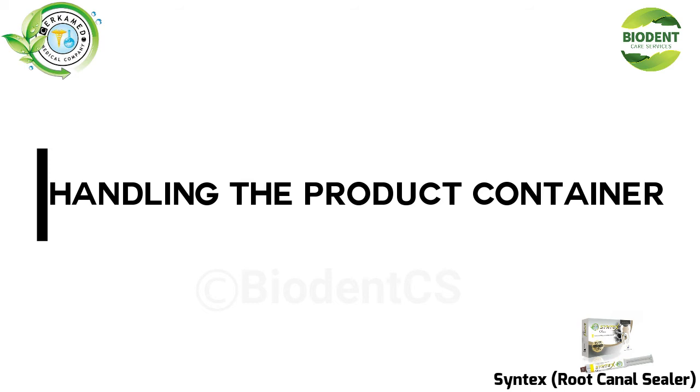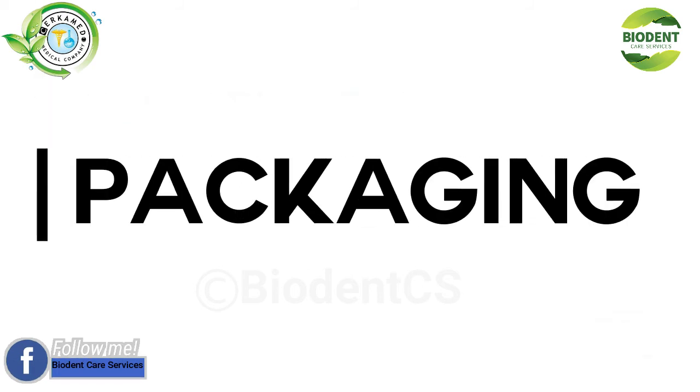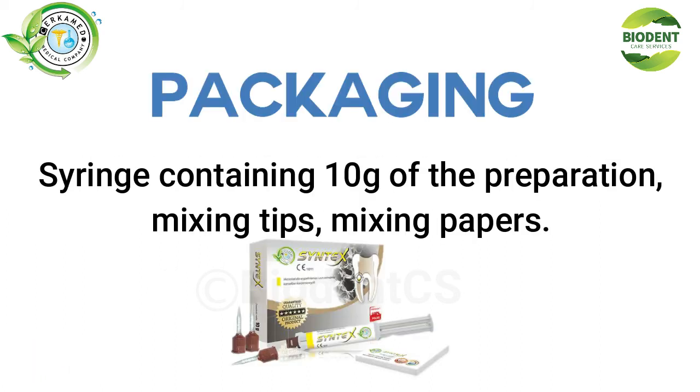Handling the product container: Empty containers should be disposed of responsibly or returned to the manufacturer. Packaging includes a syringe containing 10g of the preparation, mixing tips, and mixing papers.